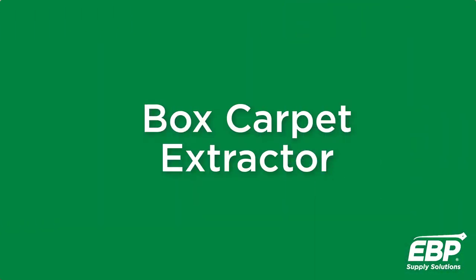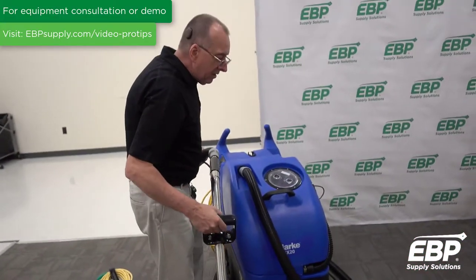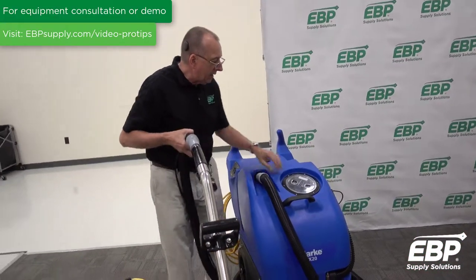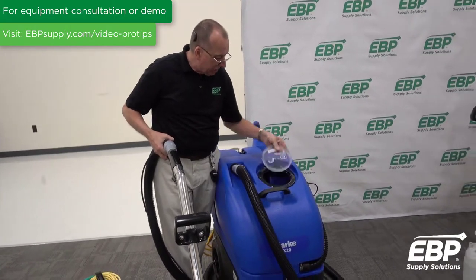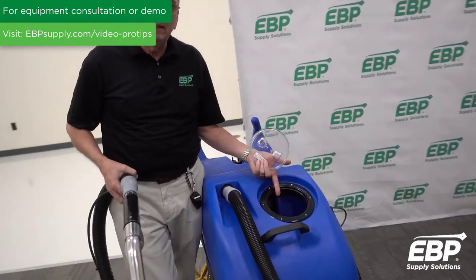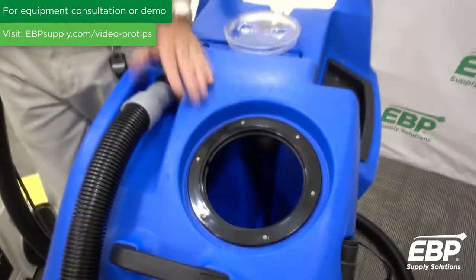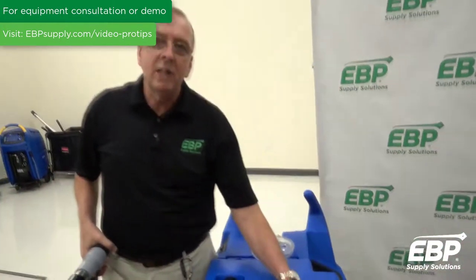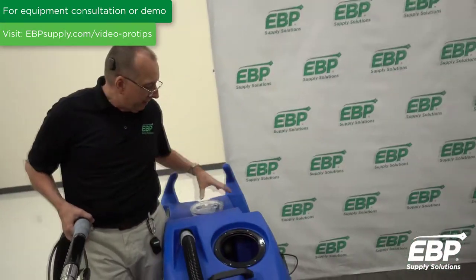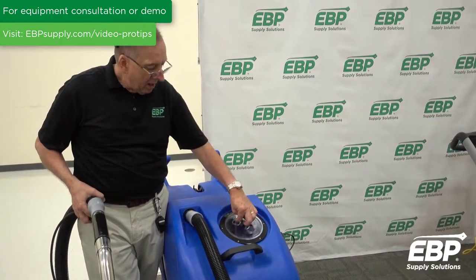When it comes to box extractors, there are a few important techniques. First, always when you're done cleaning, rinse the tank out thoroughly and leave the cover off. If the tank dries up, you won't get any of that funky nasty smell that comes from carpets.